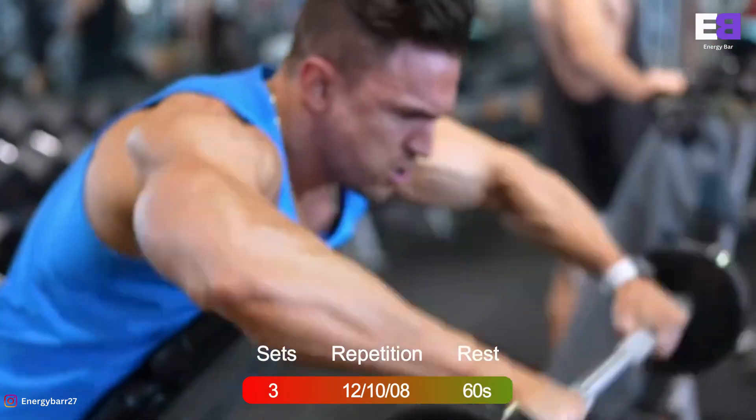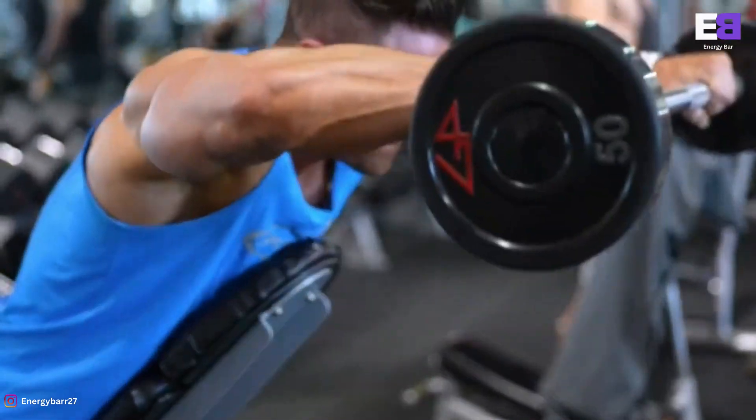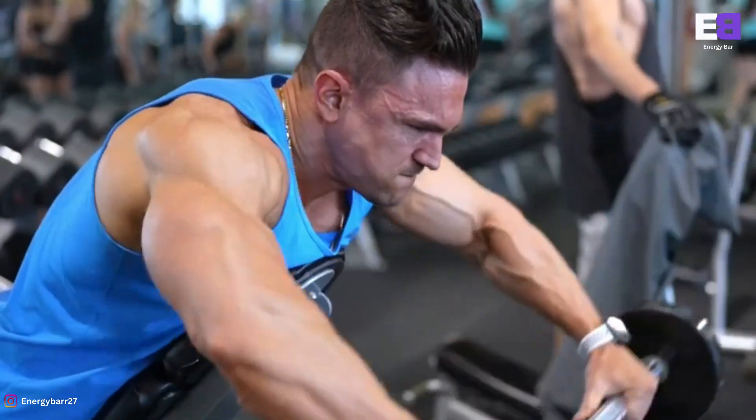Now raise the bar until it's parallel to the floor. Hold for a bit and then slowly lower it.